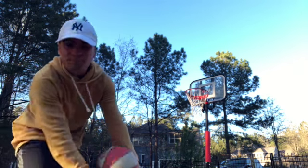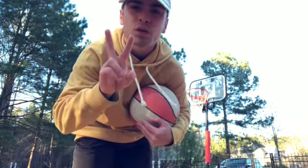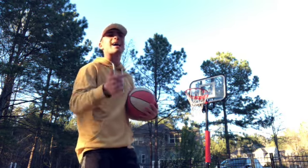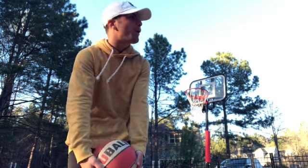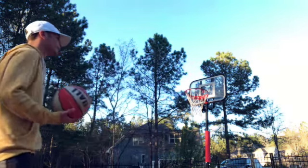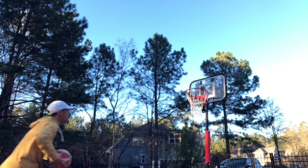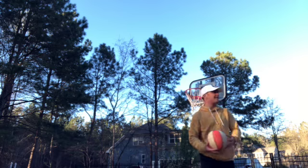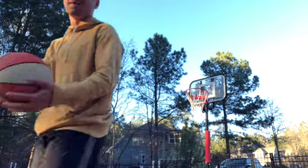By the way, if I miss more than two dunks I gotta jump in the pool — and it's like 50 degrees outside, that's cold for me. Oh my gosh, okay — there we go! That's next.